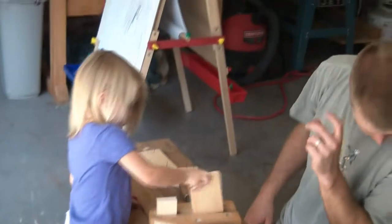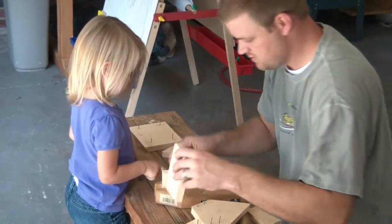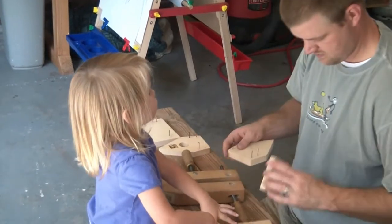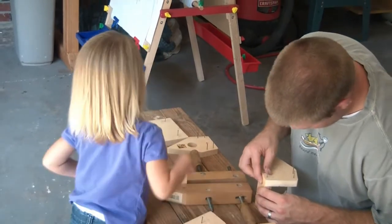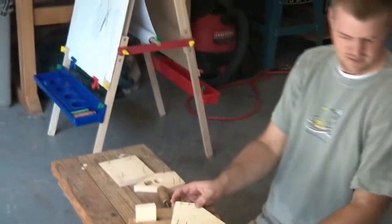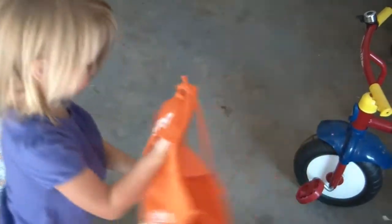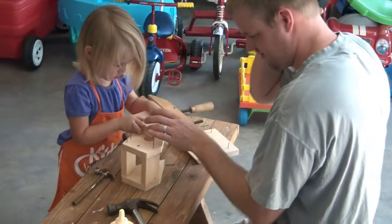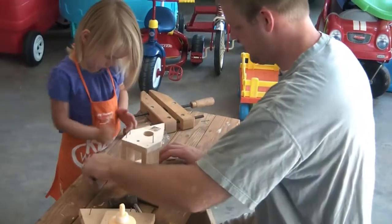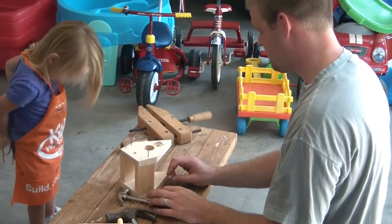Now we're going to get a little glue. I don't want to get glue. We're going to get glue. This is glue, daddy? Yeah. Come here, baby. You want to get out the glue? You need to put your apron on if you want glue. I'm going to do it by myself. Let's put your apron on so you don't get glue on your clothes. Want daddy to get the glue off? I'm going to put it on my apron now. You're getting it on your shirt too.